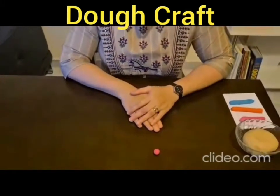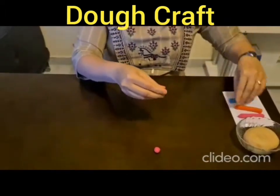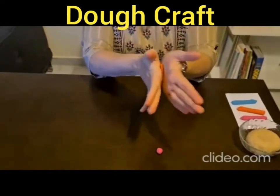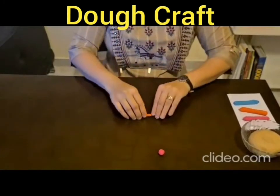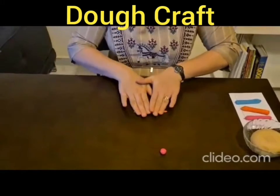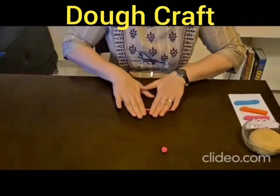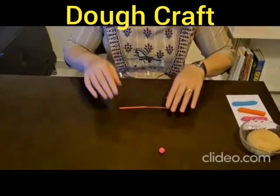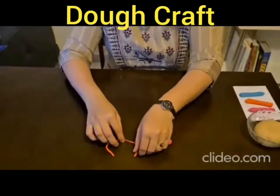How to make a roll. Take a portion of the dough, roll it between your palms and shape it into a sausage. If you want to make it more thin, then you can place it on the table and roll it this way, so that you get a longer portion. You can even bend the dough into desired shapes.